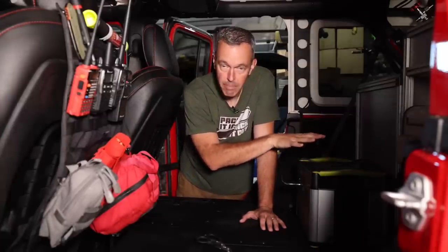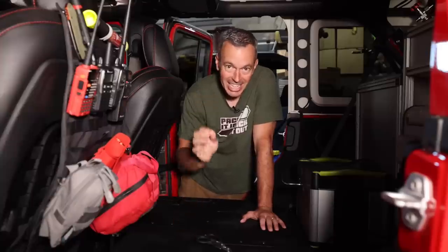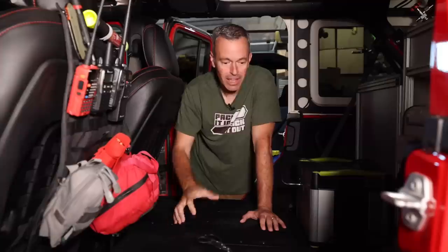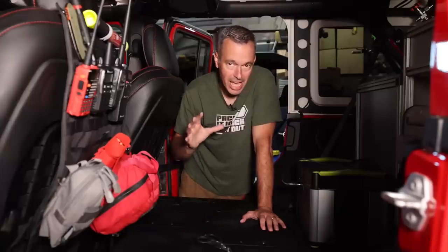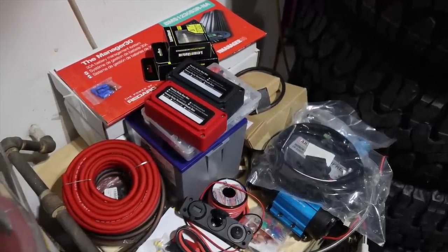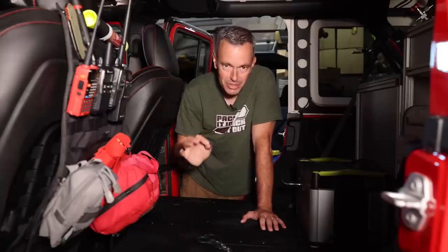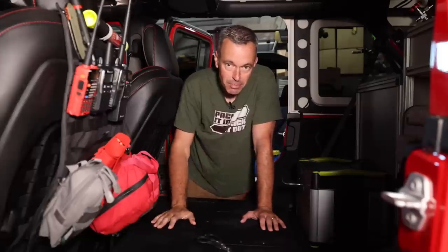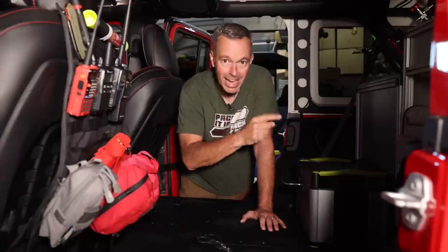I do have my power station which charges the fridge, but I'm finally ready to install a permanent system. I've been accumulating all the pieces and parts over the last couple months — I've got a Redarc Manager 30, a Battle Born battery, and all the wiring, fuses, and connections. When I get home from this trip I'm going to start working on that, so this will probably be the last time I have a portable battery system in here.